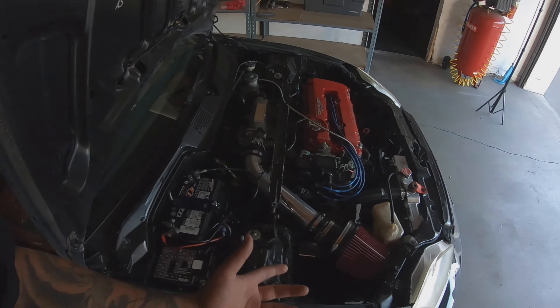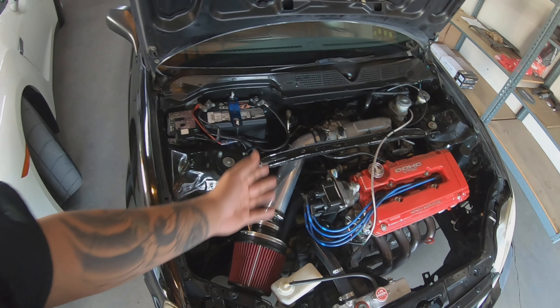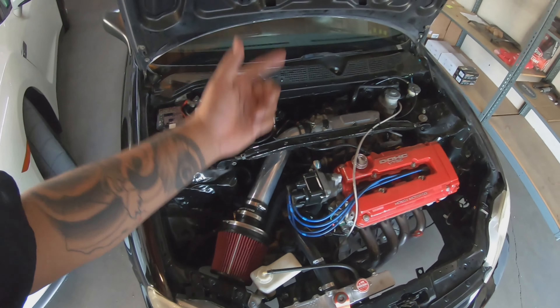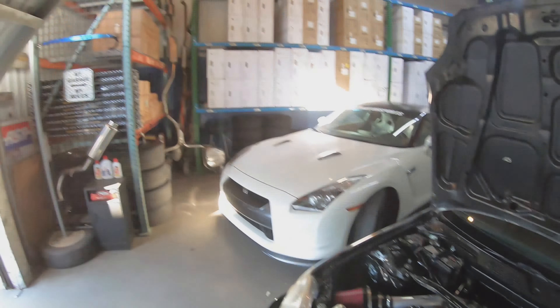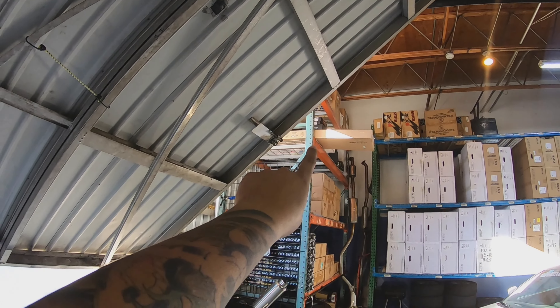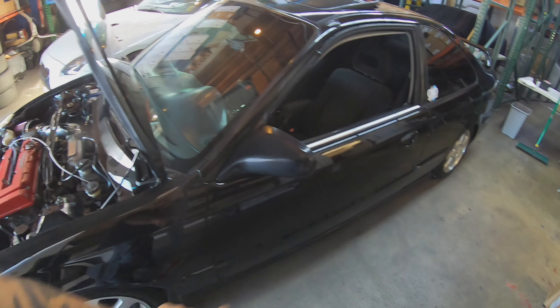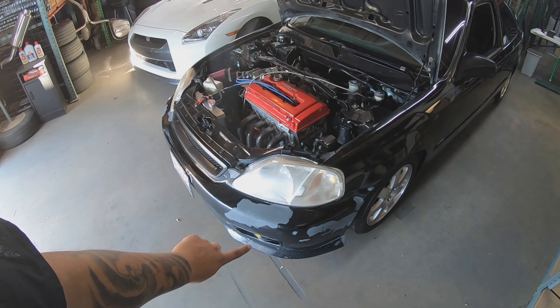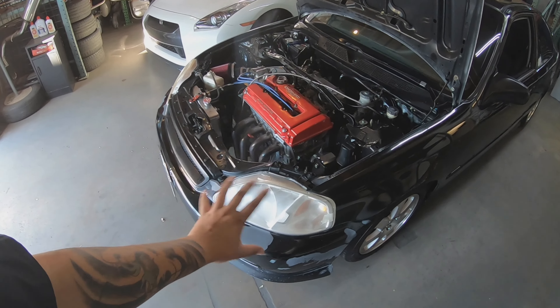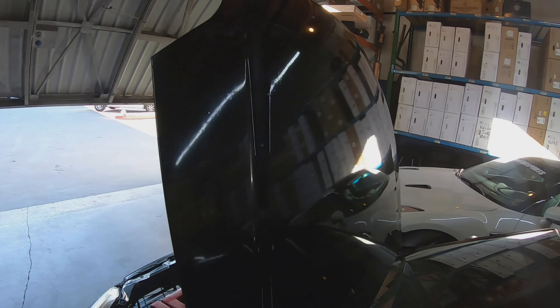We have the Invidia exhaust already on order, and I'm trying to find somebody with headers for sale. We also have the intake on order — I haven't decided what brand yet, but I want a nice cold air intake going straight to the floor. On the appearance side, we have the side door molding going out to paint, the bumper going to paint, a carbon fiber lip on order, new clear headlights coming, and the carbon fiber hood on order as well.